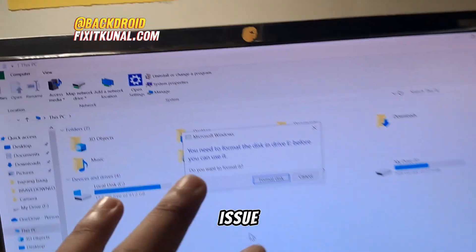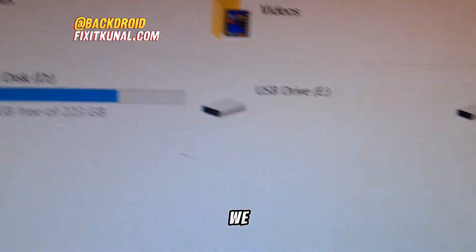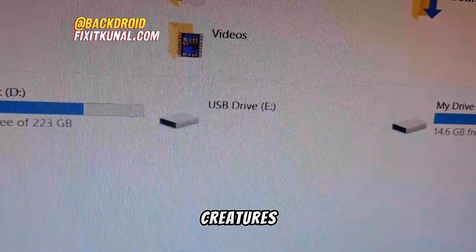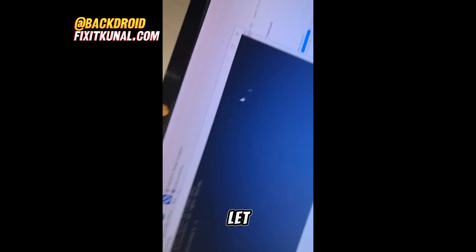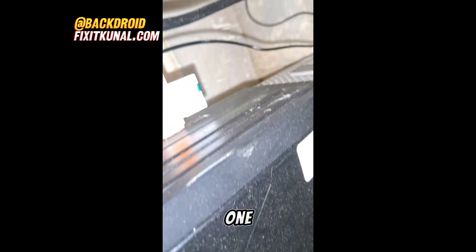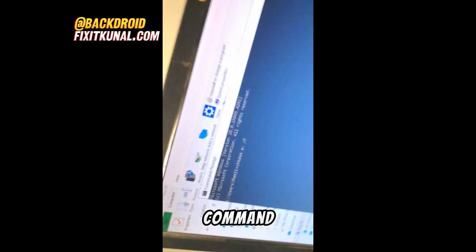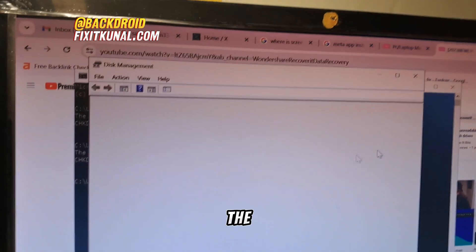I was personally facing this issue, which is why I'm making this guide. We decided not to format it right away because it has a lot of precious photos and moments. The SD card is still not working — it's the same HP card. We ran the command CHKDSK E: /F in the command prompt for drive E, and pressed Enter.